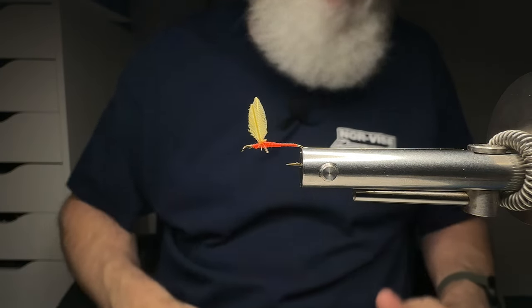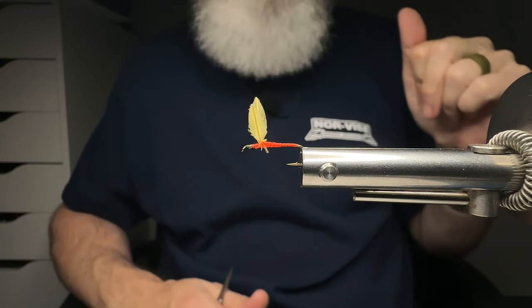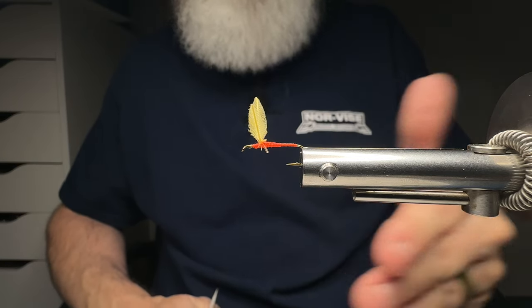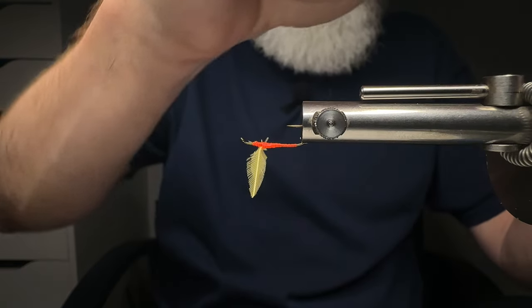I learned this back in the 1990s from a Mr. Roger Low from Weansville, North Carolina. If you watched the last video about wrapping hackle, I did this at the end but you couldn't really see it well. I'm going to remove the jaw of my Norvice here quickly. If you want information about the Norvice, be sure to look in the video link down in the description.